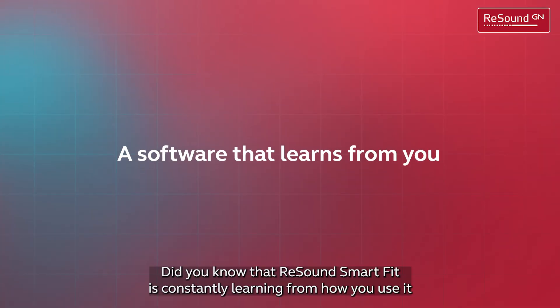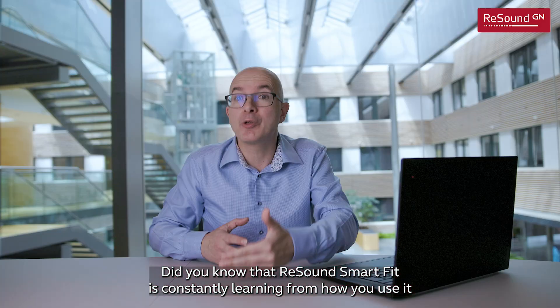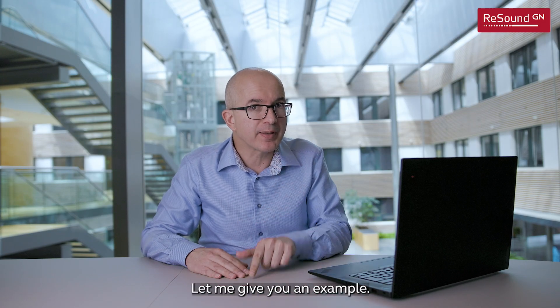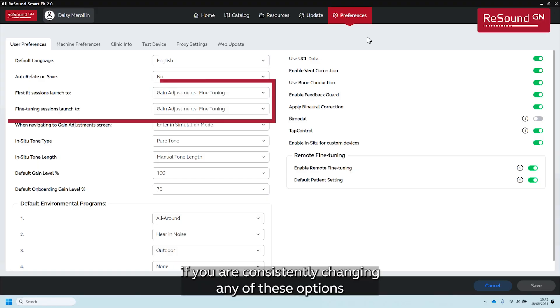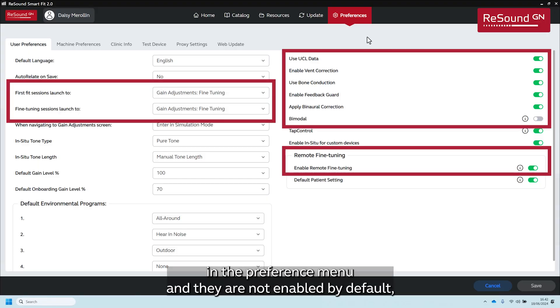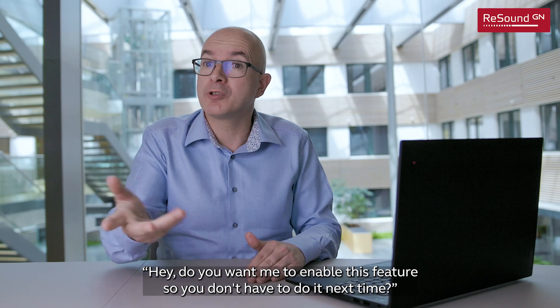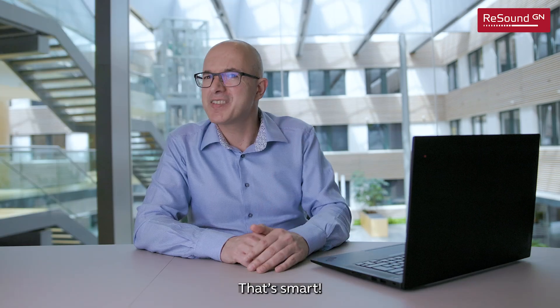Did you know that ReSound Smart Fit is constantly learning from how you use it and will automatically adapt to your preferences? For example, if you are consistently changing any of the options in the preference menu and they are not enabled by default, the software will show you a message saying, 'Hey, do you want me to enable this feature so you don't have to do it next time?' That's smart!